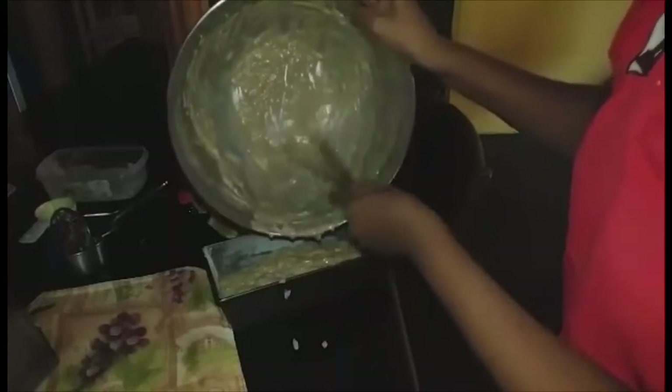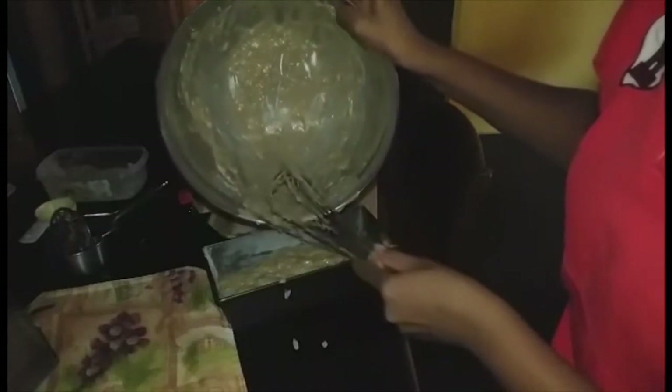My oven has been preheating at 350 degrees. Make sure your oven is properly heated before placing this in. We're going to bake it for 60 to 65 minutes, then check with a toothpick or a butter knife to make sure it is cooked before removing it.